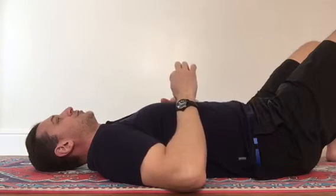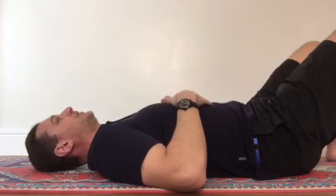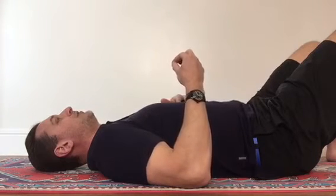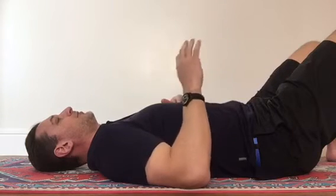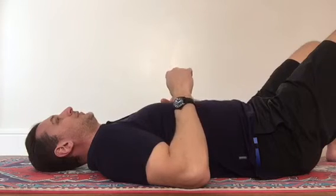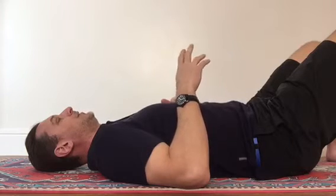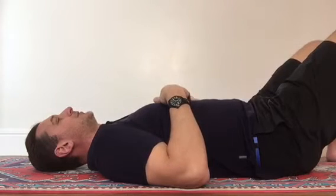Hold your intention there, hold your focus, quiet everything else — hold that for a couple of minutes. Then move down to the pelvic floor. Again, choose either the midpoint of your perineum or just the tip of your coccyx — choose one and stick with that for the whole meditation. Concentrate on that point, maintain your focus and intention again for a couple of minutes.